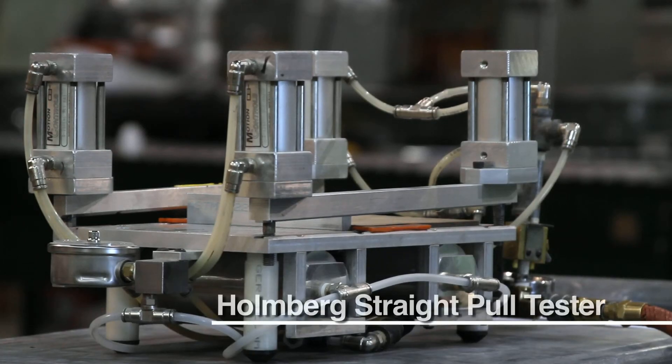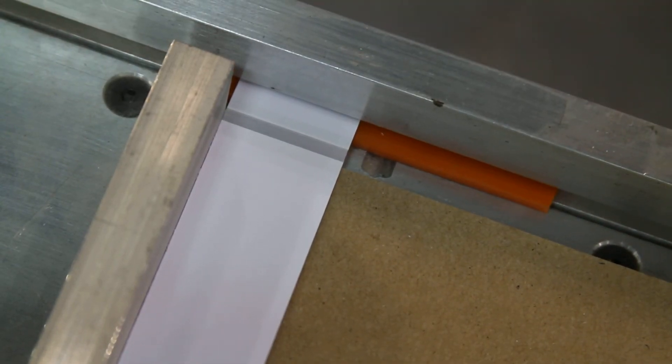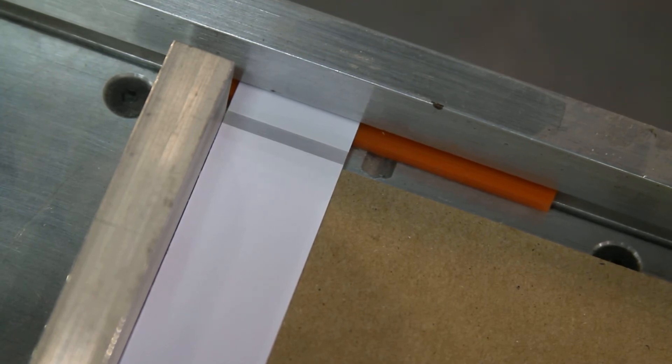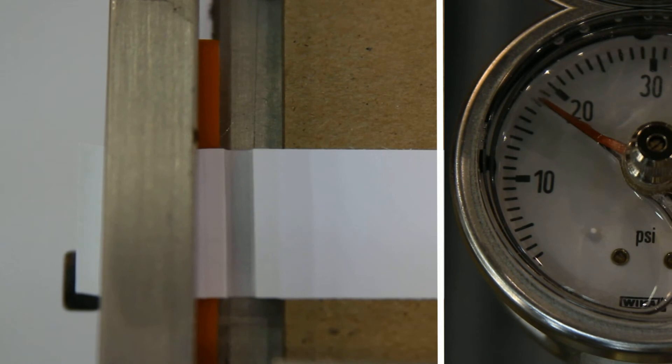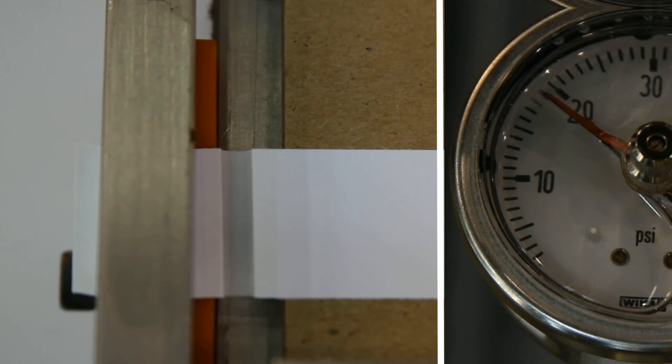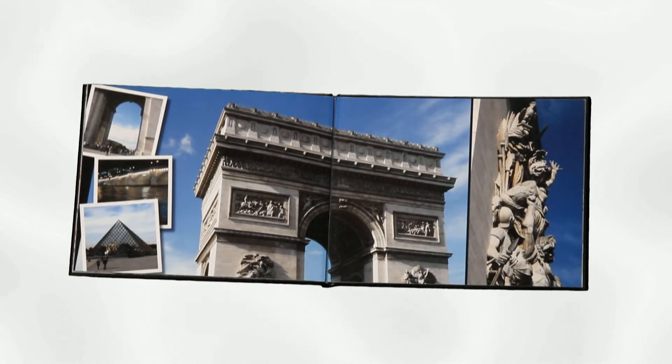The Holmberg Straight Pull Tester is an internal test machine developed to accurately measure the strength of the FlexBind hinge. Industry standard for a straight pull test is 4 pounds per linear inch. FlexBind maintains a straight page pull across the hinge at a minimum of 20 pounds per linear inch. A reliable hinge for a long-lasting book.